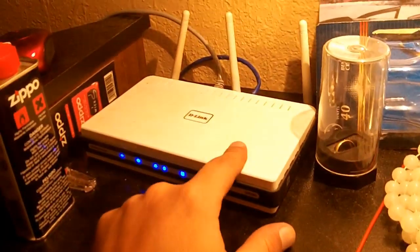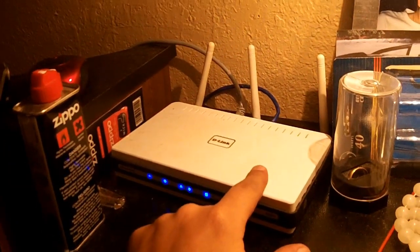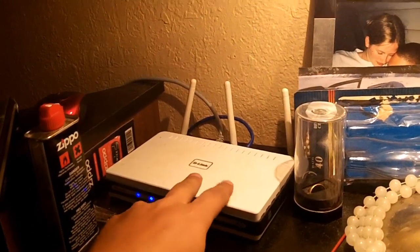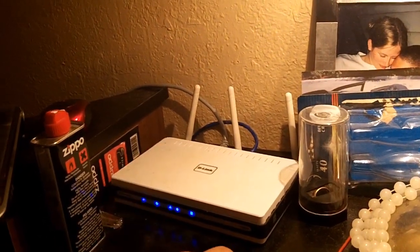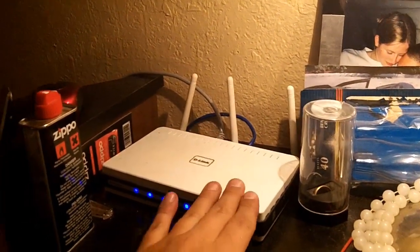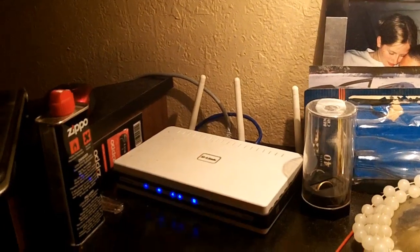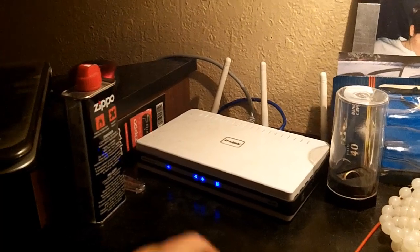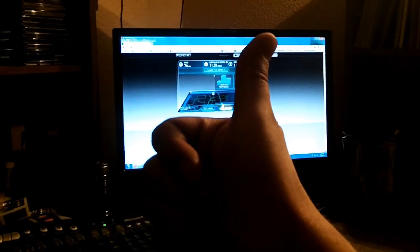Now that we have wireless throughout the house — we're running two wireless routers that share the same name and password — your wireless device will just pick up the closest, best signal so you can roam around your house. You don't need an access point, extender, or booster. That works out really well. I'm back online for sure.